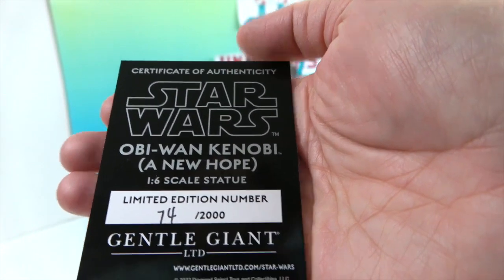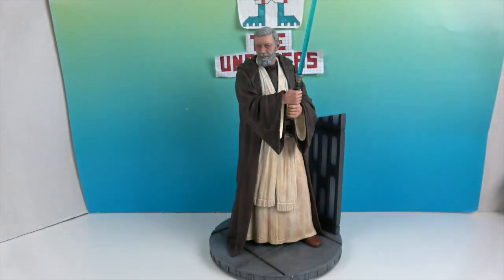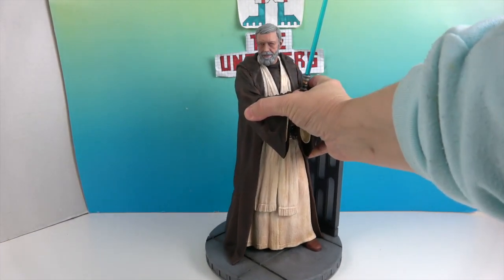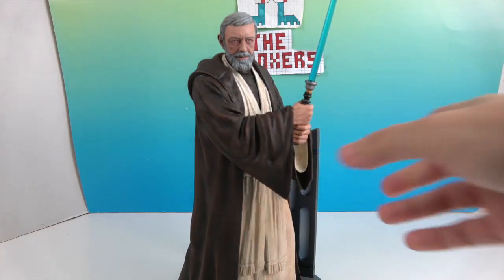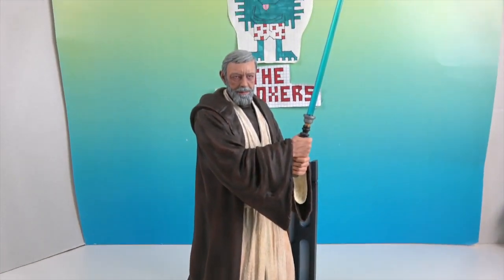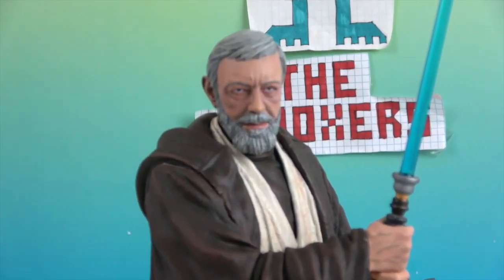He also has a lightsaber that comes off, which is really nice. If you have to pack it to store or to move, you can take it apart and not worry about it getting broken.